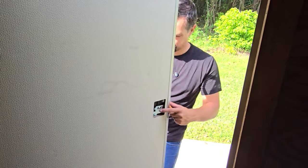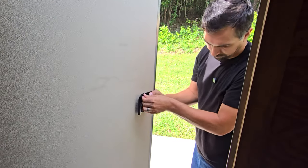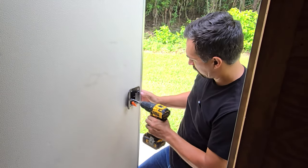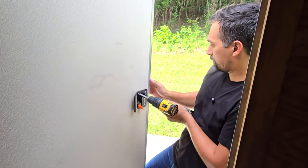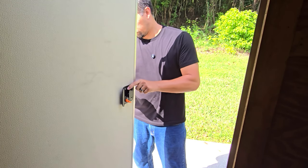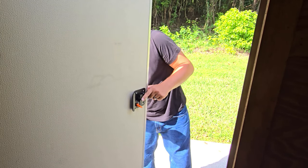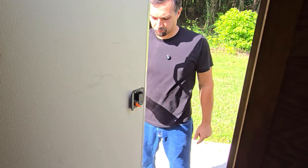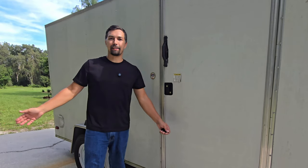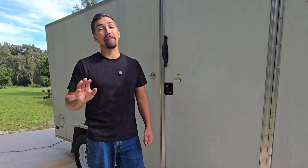Let's go. We're all set here. Installation was really easy to do. Anybody could install it on their trailer without any issues.